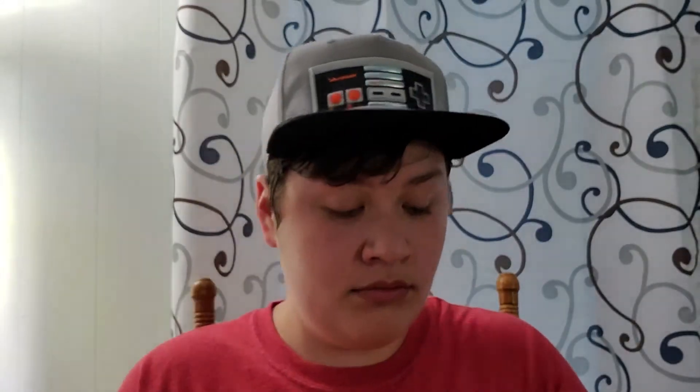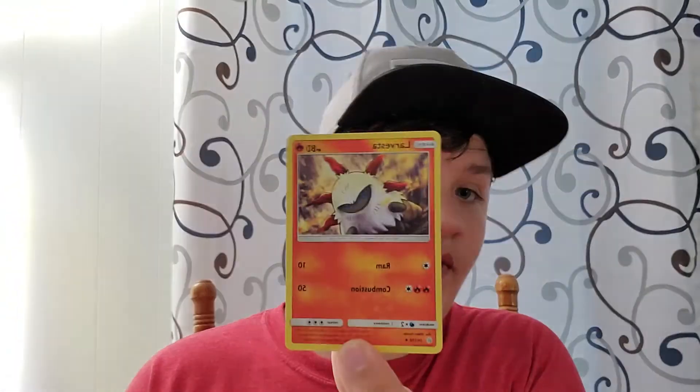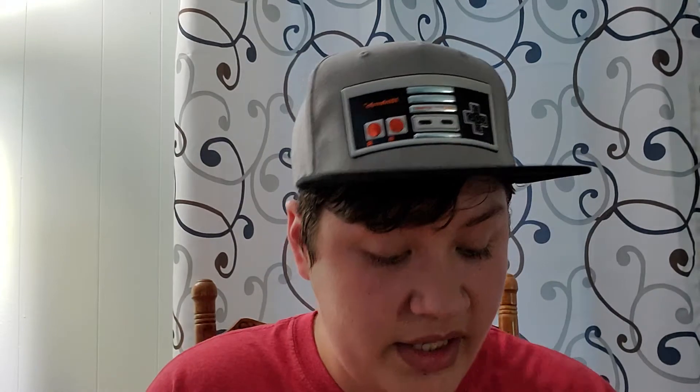We're opening Pokémon Sun and Moon: Cosmic Eclipse. Okay, so our first card is Deerling, the second one is Teddiursa, and the third one is Larvesta. I like what he evolves into because I like both types.